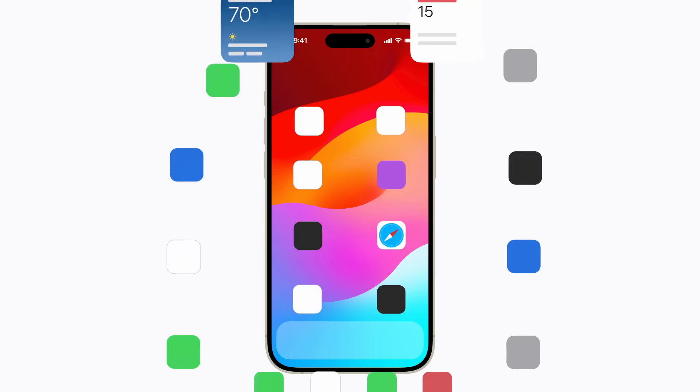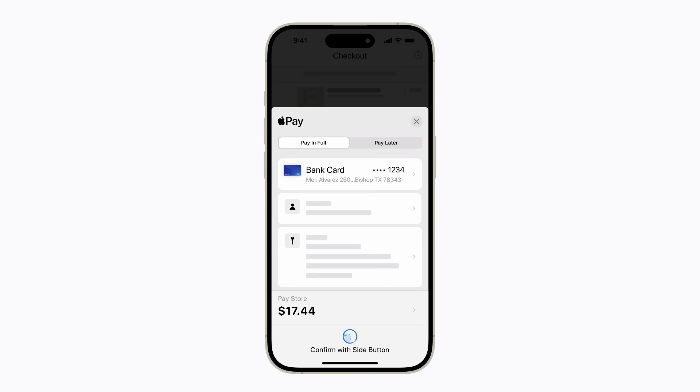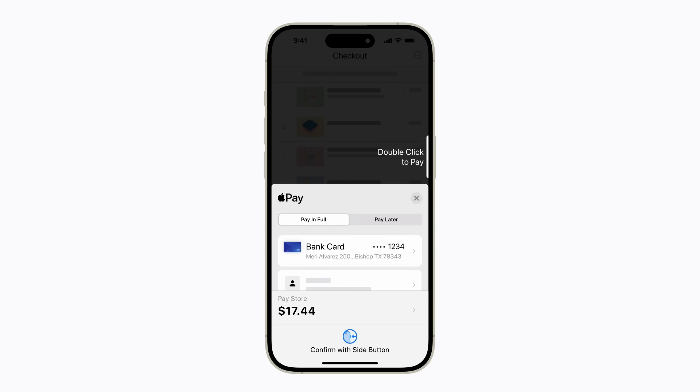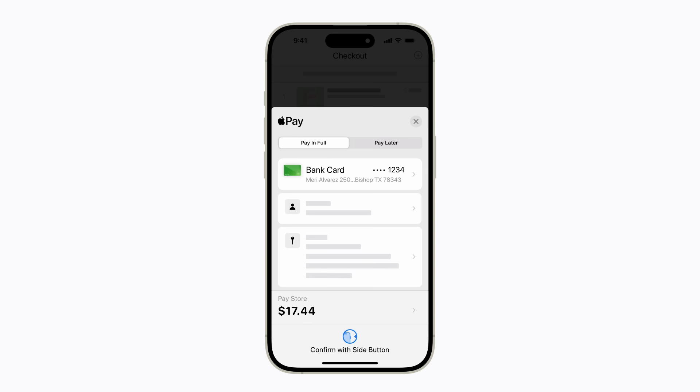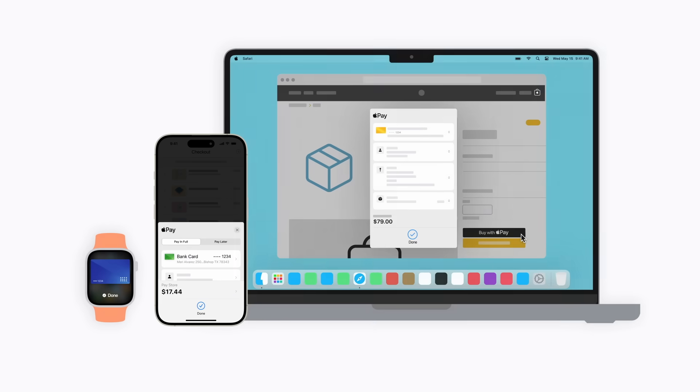Buying something online? Apple Pay lets you skip filling out forms when making purchases in apps and on websites across your devices. Just tap or click the Apple Pay button and you'll be prompted to review the purchase details, confirm your billing and shipping address, and even choose a different payment method. Then just authenticate with Face ID, Touch ID, or your passcode to complete the transaction.